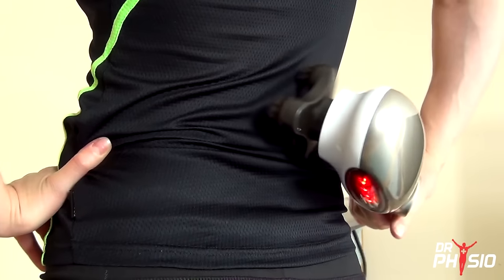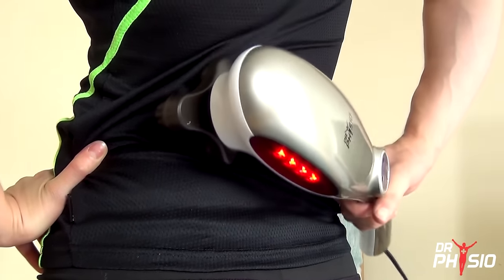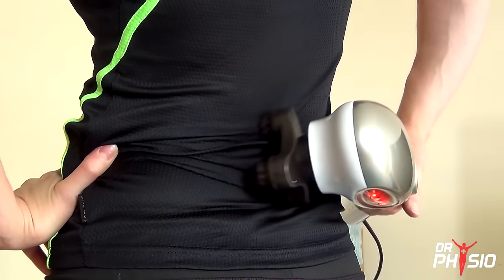For persistent muscle tightness, the triple head offers a more dispersed massage, tackling multiple points for faster relief.